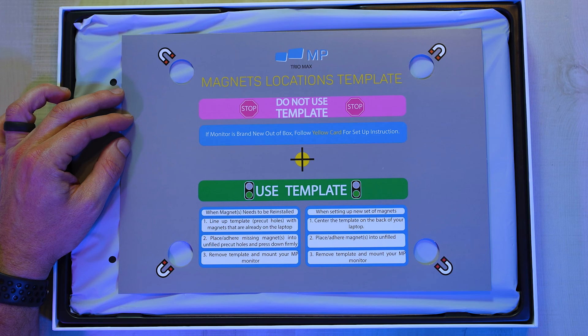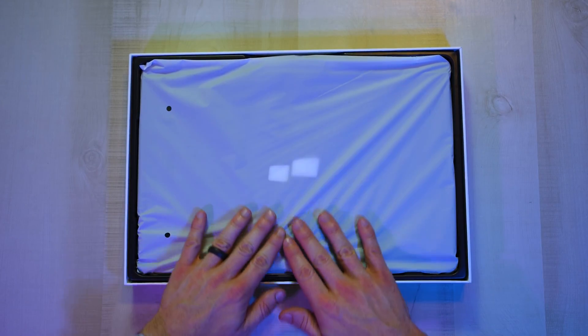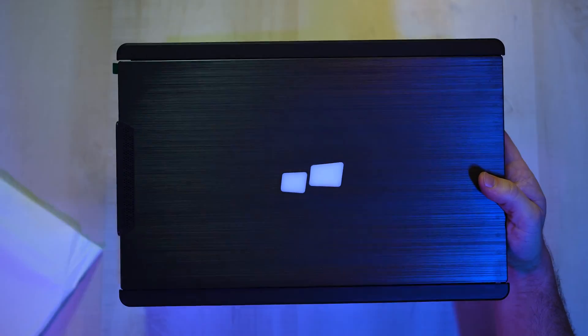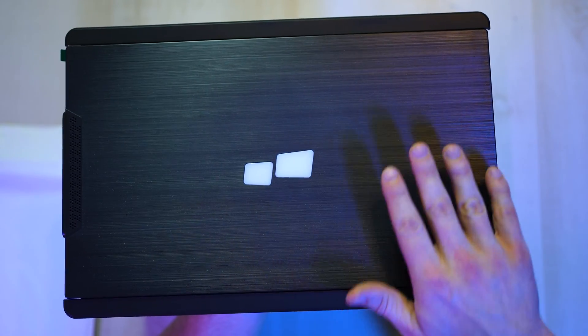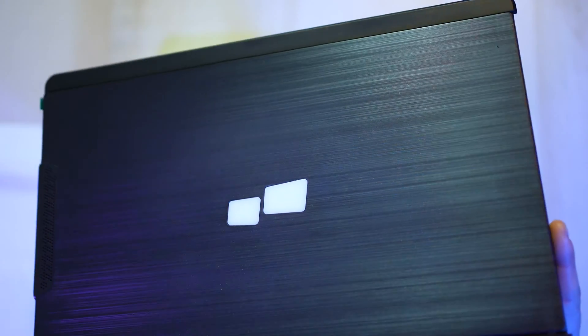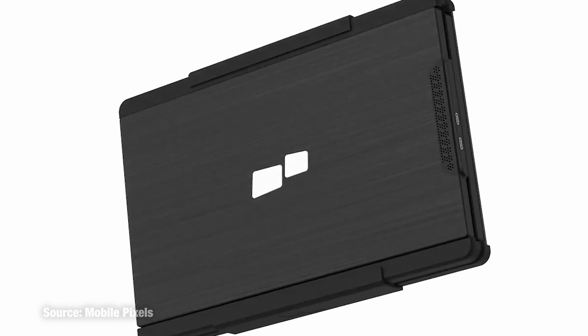You want to stay out of the red zone if you want the screen to be completely concealed when you're not using it. Line up the magnets and remove the template. Do not use the template if the monitor is brand new out of the box — follow the yellow card for setup instructions. Here's the actual monitor. I know it's plastic, but it has a very nice brushed black metal-looking design — very sleek. You can tell the logo is probably going to illuminate when we connect everything and turn it on.